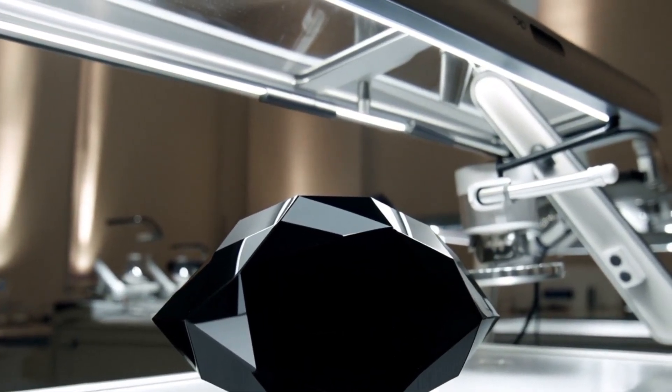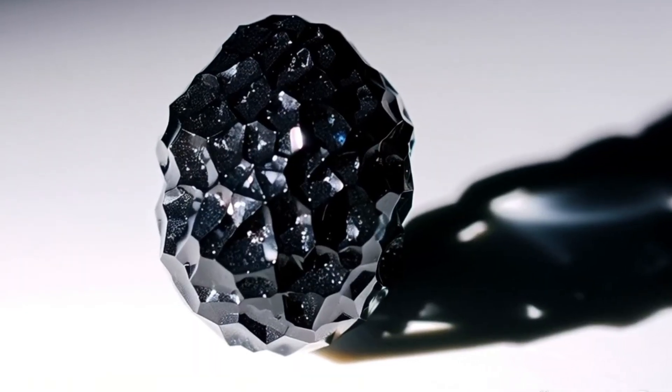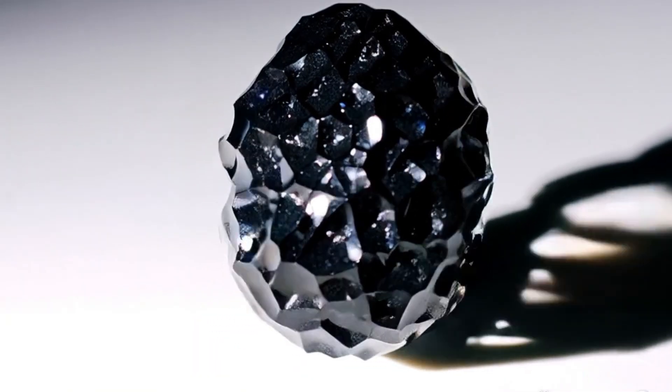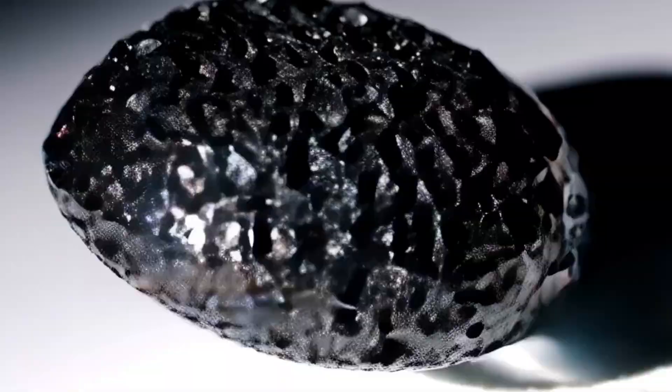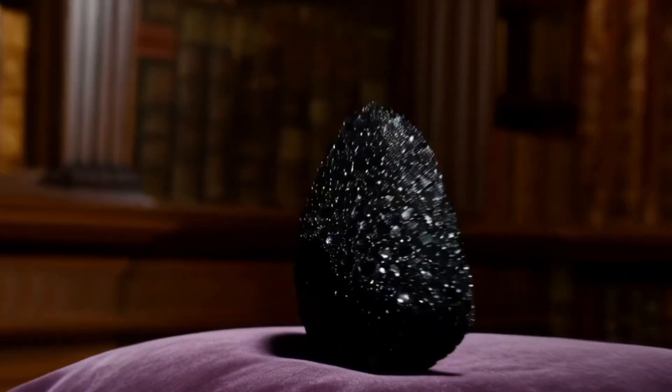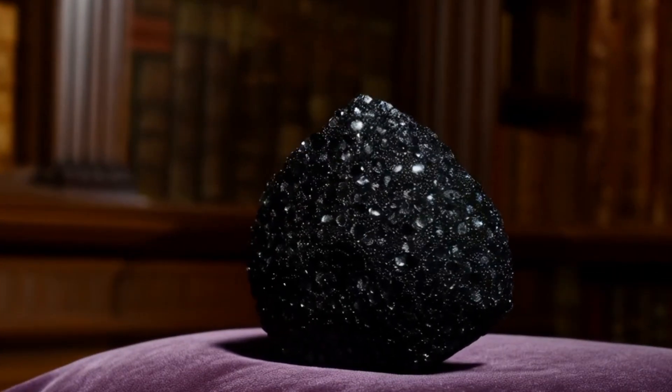1. Check the hardness. Carbonado is extremely hard, just like regular diamonds. It can easily scratch glass or metal. This is one of the easiest ways to tell it apart from imitations, though it's best to have it tested by a professional to avoid damaging the stone or other materials.